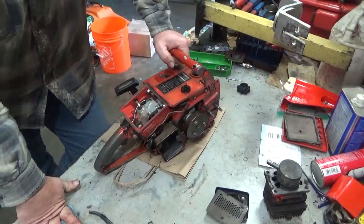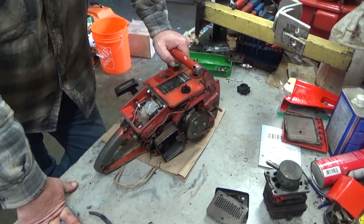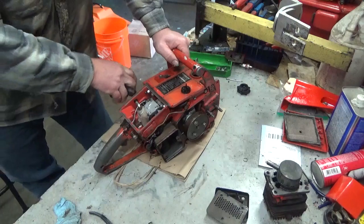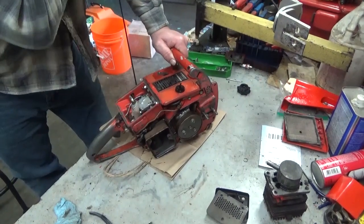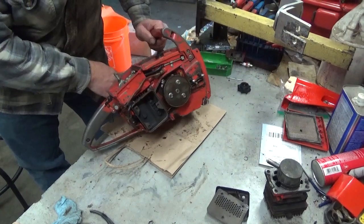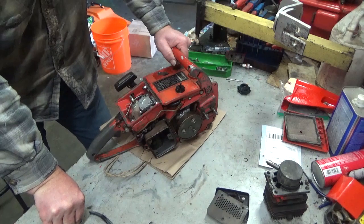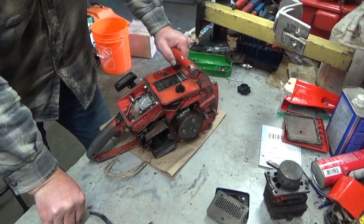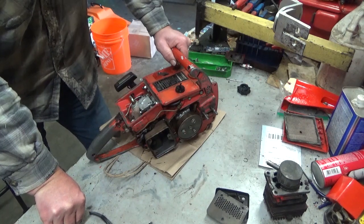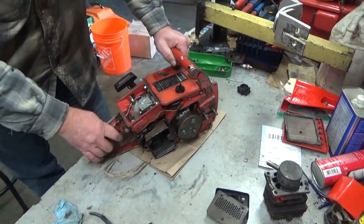I haven't figured up the final bill on Brian's 925 — 920, whatever — yet. But this one sure looks like it would be on track to be in the same neighborhood. And what I can assure you is it's well north of... I mean, we were looking at $300 in parts alone on that one. So that gives you an idea of how these things are when you have a bad cylinder like this.